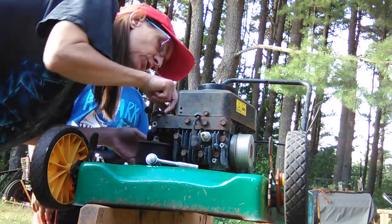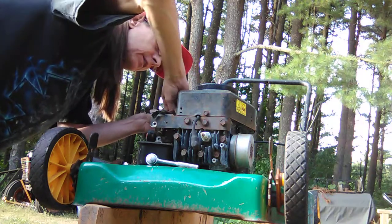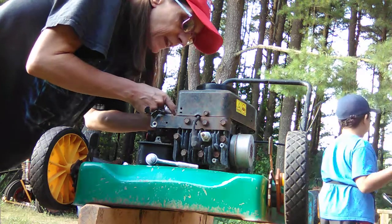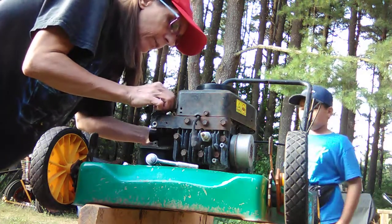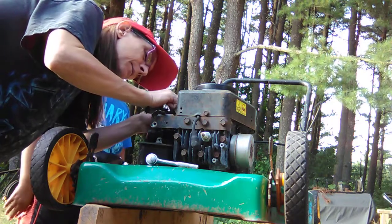Now we have to disconnect the choke spring so we can get the gas tank off. Let's move the old gas tank out of the way. It's tiny, a little hard to get a hold of. There we go, got that part. I just moved the old gas tank over there for now.